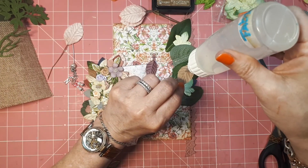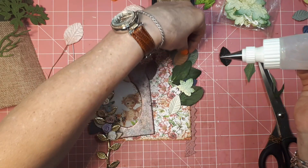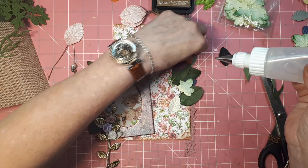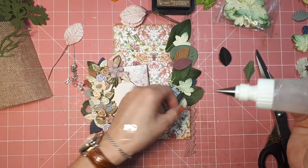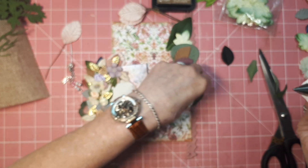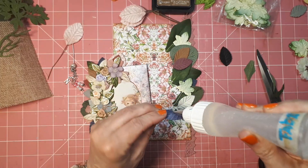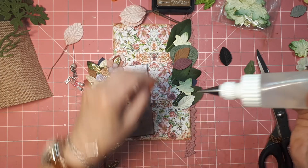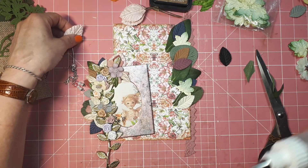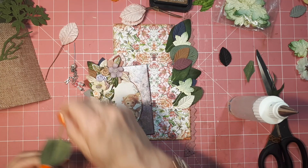I have to cut off these because they will show, I think. Still debating about what I'm going to put on front. I found it — I lost this, I didn't know where I put it. I have so many things on my desk.